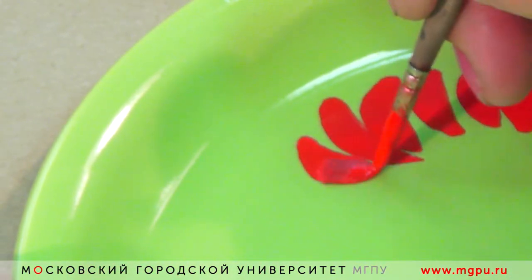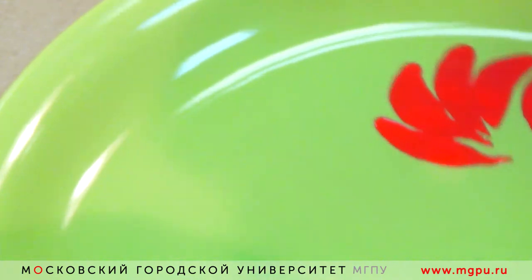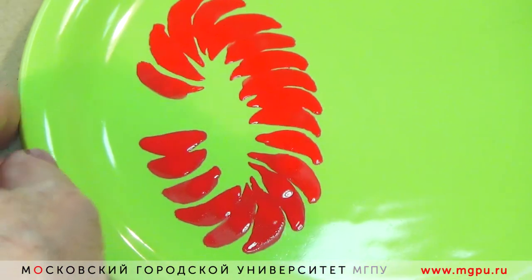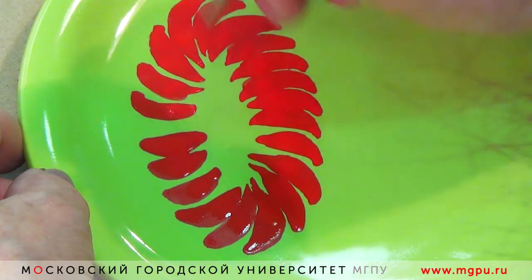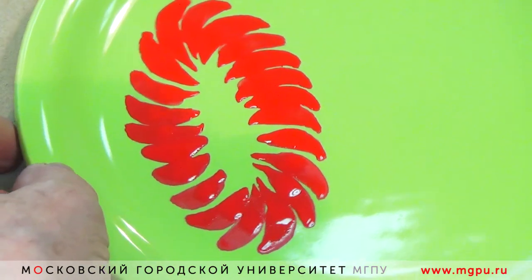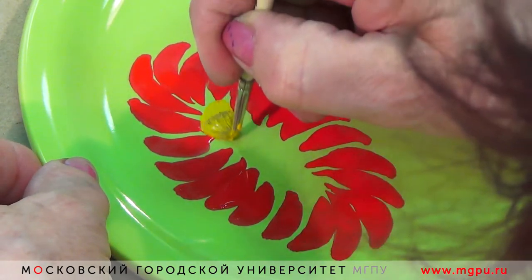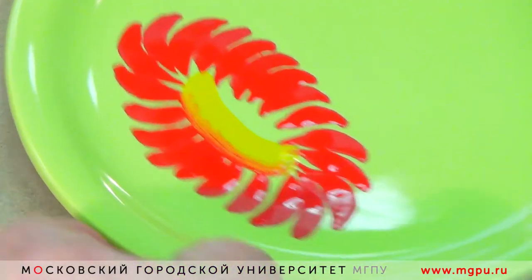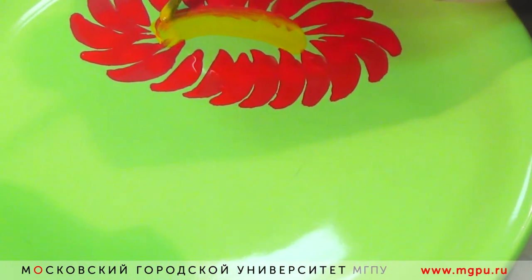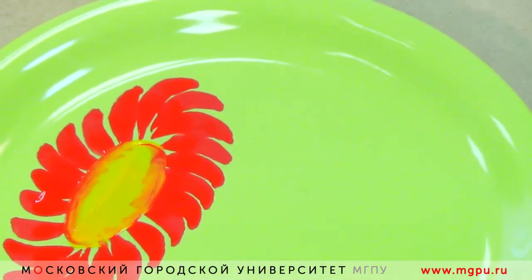По мере нанесения мазка мы проворачиваем тарелочку, наносим мазок по форме к центру, отпускаем с краюшку, нажимаем и отпускаем, поднимаем кисточку. Наносим два мазка — один с одной стороны. Вот у нас цветочек и получился.